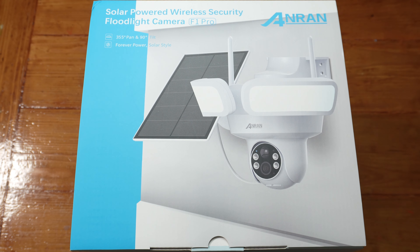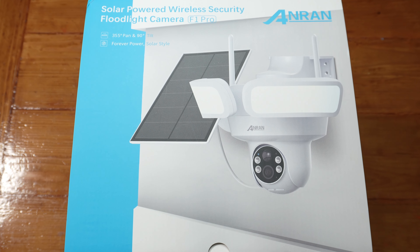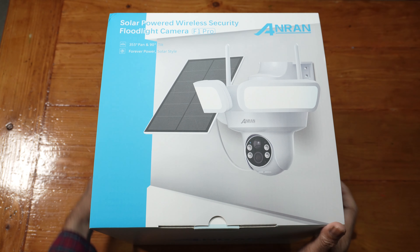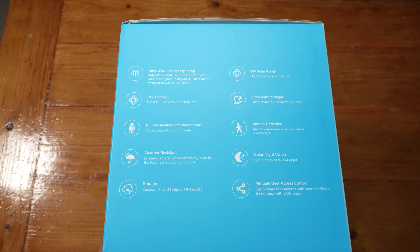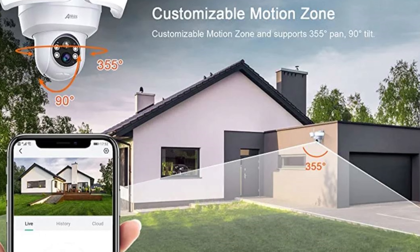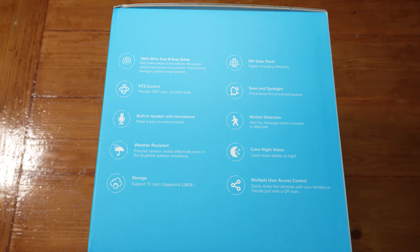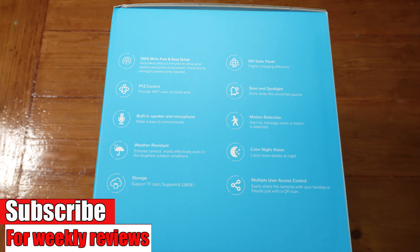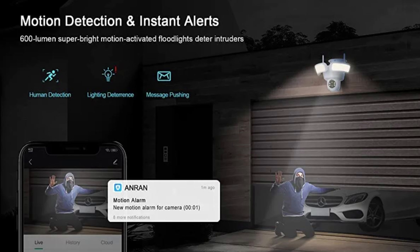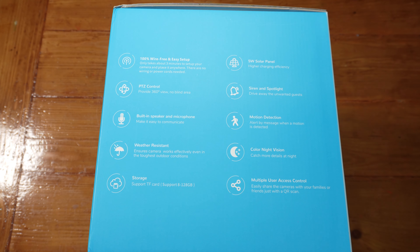355 degrees pan and 90 degrees tilt, forever power. So if you live in a country where you get a lot of sun you will not need to charge this. However, make sure to charge it before you mount it outside. It is 100% wire free, PTZ control, built-in speaker and microphone, weather resistant, micro SD card up to 128 GB, cloud storage as a paid subscription, 5 watt solar power, siren and spotlight, motion detection, colour night vision because of the floodlights, and multiple user access control. You will remain the main admin but if other people download the app they can keep an eye on things as well.